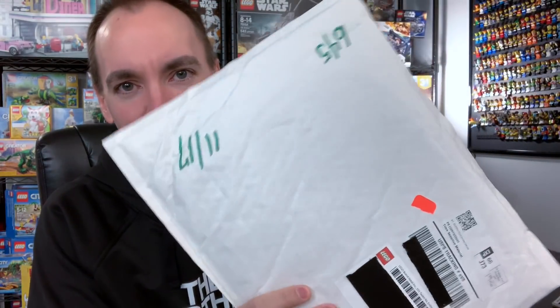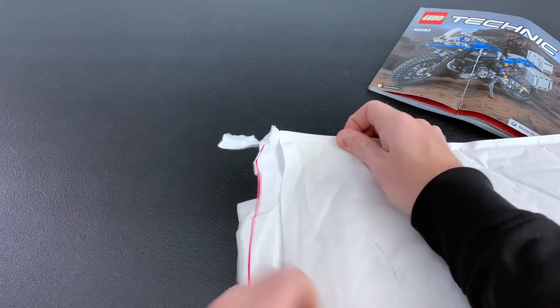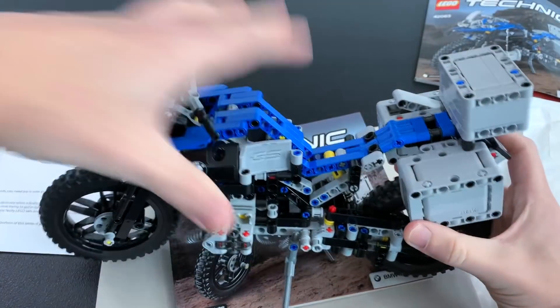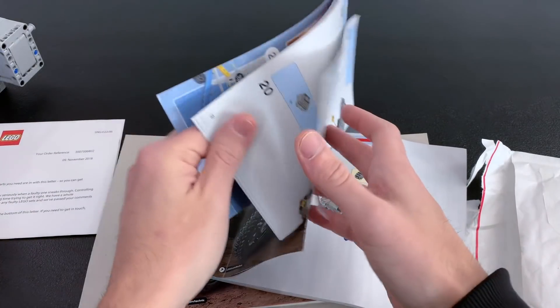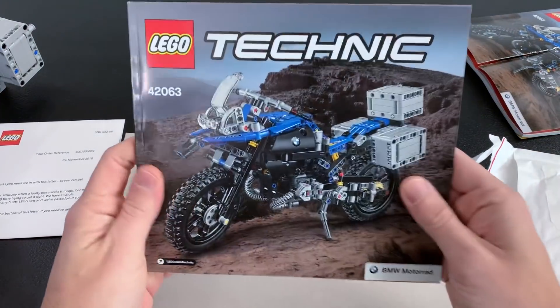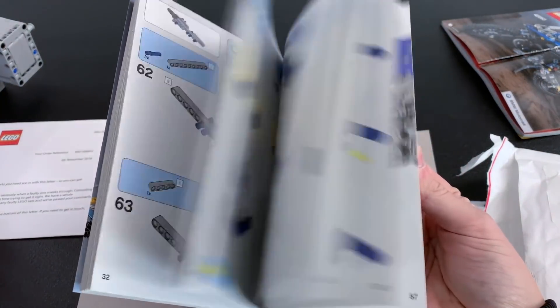And hopefully they sent me the right thing. So let's take a look. It'd be hilarious if this one was shredded too. Perfecto, no problems at all. Not that I really needed this because, as you can see, I've already built the set. There's really no problem seeing the instructions through the cut, but it was just the principle of the thing. A lot of people told me I should get ahold of customer service, and once again they made it right for me.